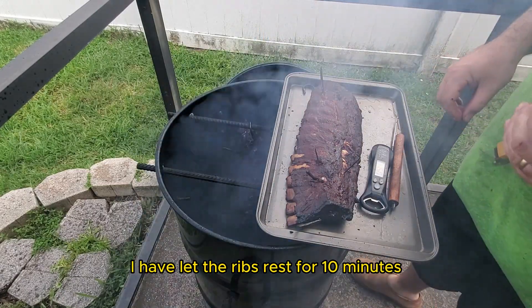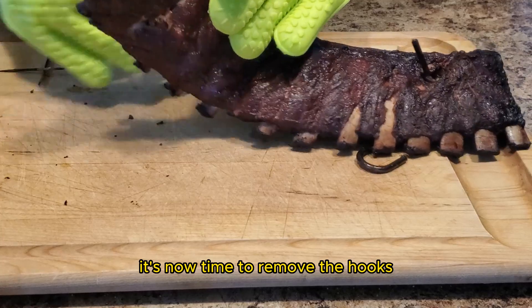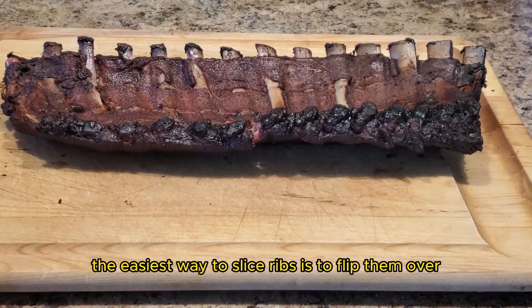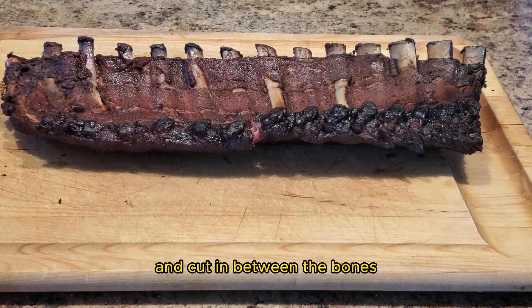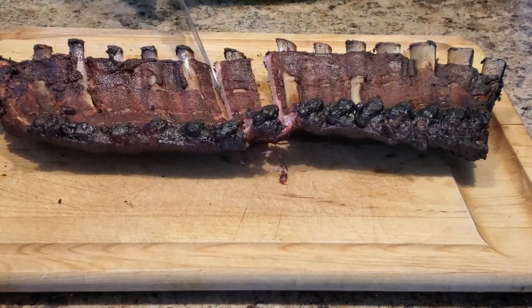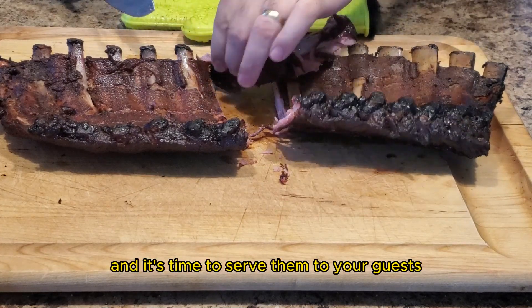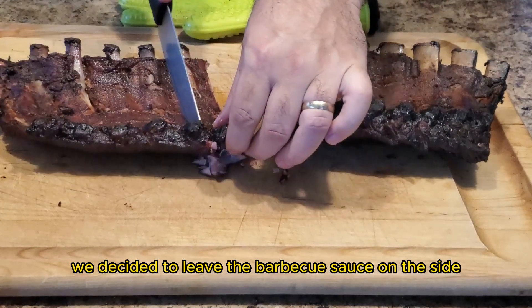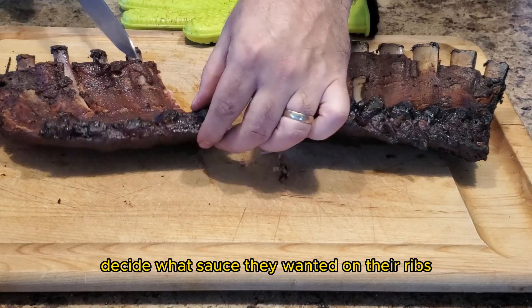I've let the ribs rest for 10 minutes after pulling them from the smoker. It's now time to remove the hooks and cut into these ribs. The easiest way to slice ribs is to flip them over so the bones are facing you and cut in between the bones. Once you've sliced the ribs, go ahead and admire your work — take a look at that smoke ring, give it a little squeeze to make sure the juices are running out, and then serve them to your guests. We decided to leave the barbecue sauce on the side and let the guests decide what sauce they wanted.